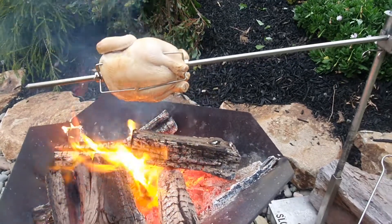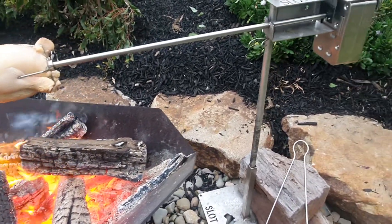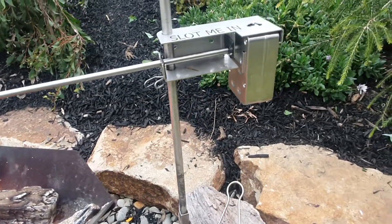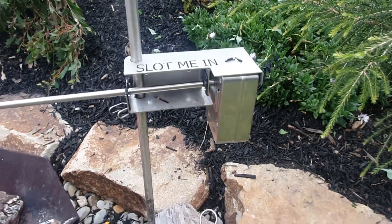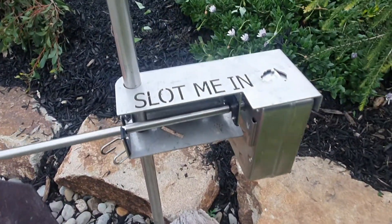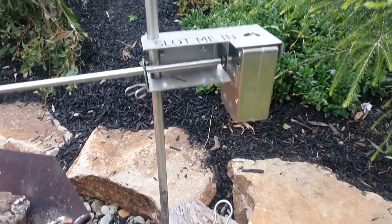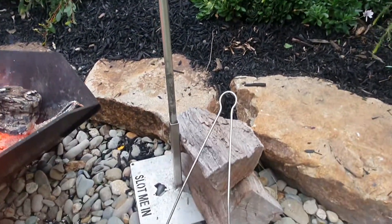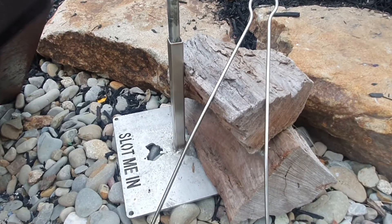About a two kilo chook — could easily fit a couple more on there. We have a stainless steel, strongest in its class, nine kilogram rated spit rotisserie motor, and the 20mm shaft ground spike — not spiked into the ground, just supported in the ground spike support stand.